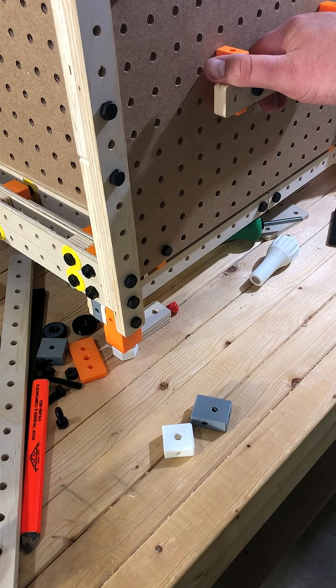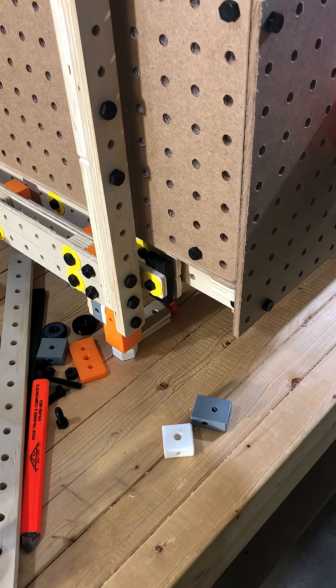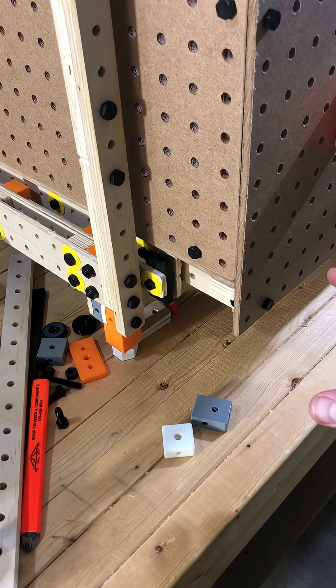I think it would be good if kids could build things without needing access to a full-blown workshop. So I'm inventing this system of building blocks here.